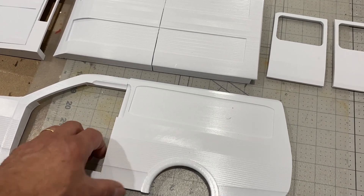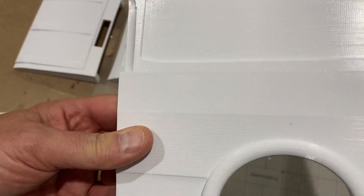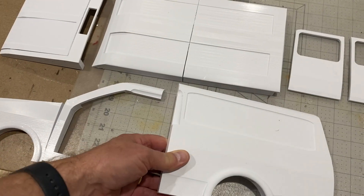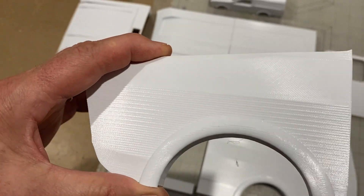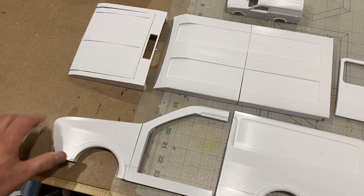I can't just put this together because if you look at these parts they've got a lot of print lines on them. This is now going to be the worst part of this entire model — sanding these body panels smooth. Horrible job but it's got to be done.